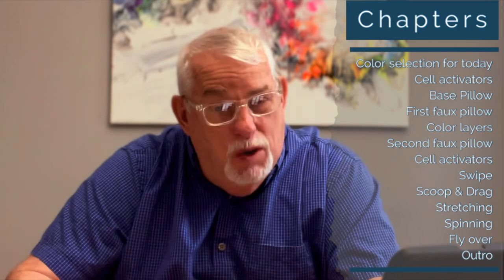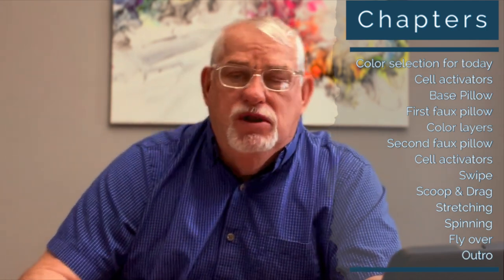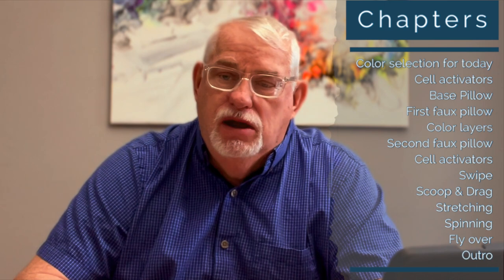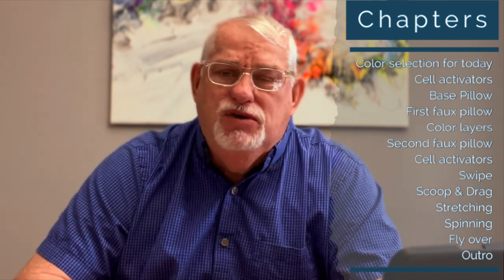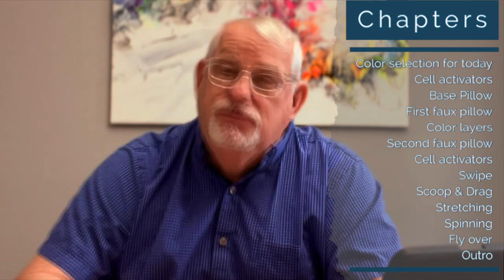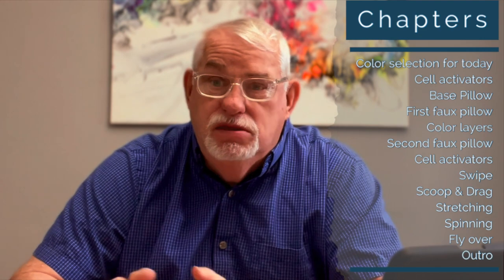You'll see the swipe, and from the swipe we'll do the scoop and drag. I'll stretch it out, get some coverage, and start to play with the composition. Once I'm pretty comfortable with the composition I'll spin it out, and it'll happen fairly quickly. I did a lot of cutting through there to limit the length of this video. Last, we'll do a flyover and talk about the final results and my observations.